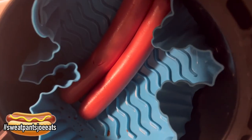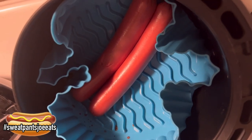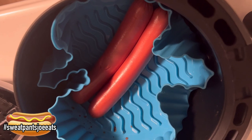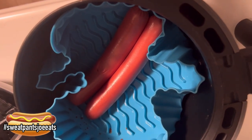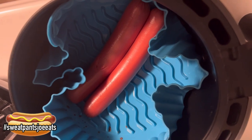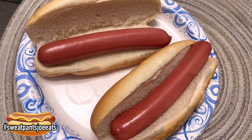There the hot dogs are, and it looks like the air fryer liner did what it was supposed to — I'm kind of happy about that. It collected all the juices that might have spilled, so I just have to wash the liner, not the actual air fryer. I slightly steamed the buns a little bit.